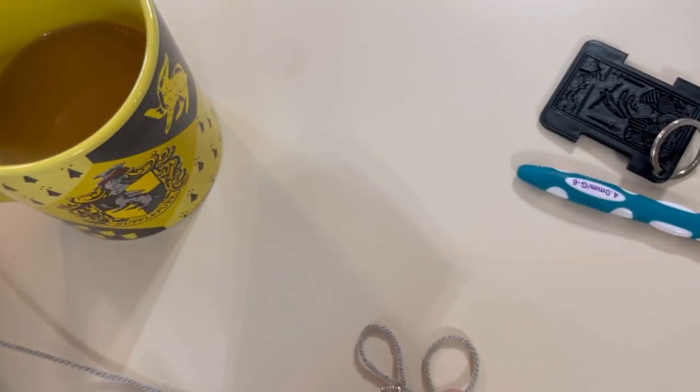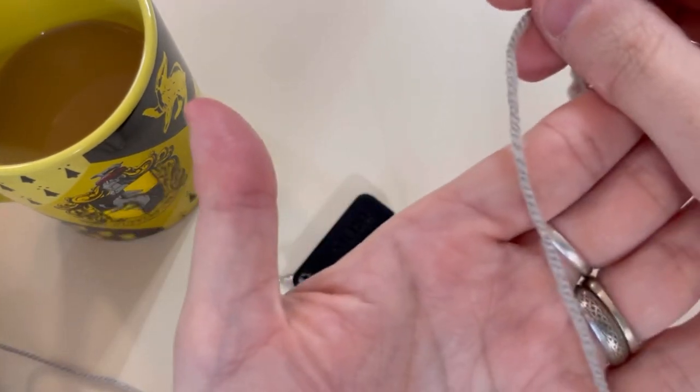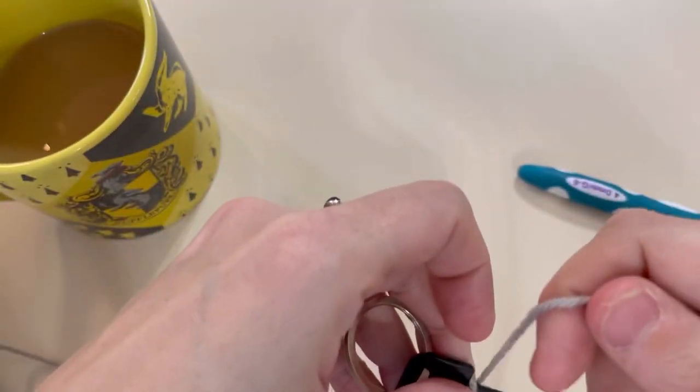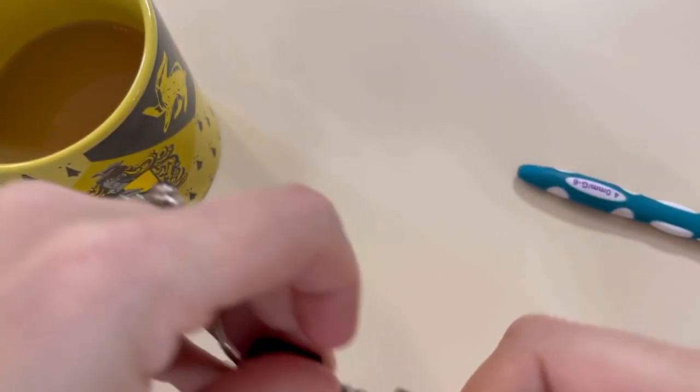The label says it's a four-weight and I'm questioning that — it appears to be a very thin four if you ask me. Let's see how it does on wraps per inch. If you'd like more information on what wraps per inch is and how it's measured, I will link my wraps per inch video down below where you can learn more about this.